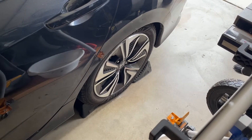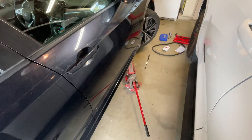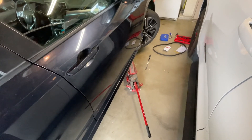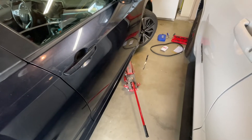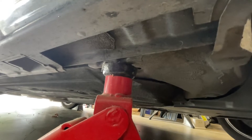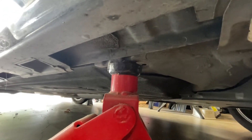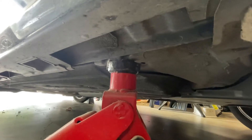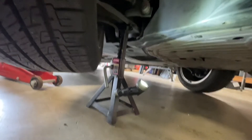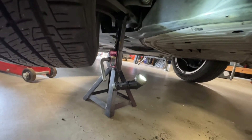First, I chucked the wheels so the car doesn't roll onto me. Next, I turned the wheels to the right and I jacked it up from the lifting point so I could get access. You can see right here is the lifting point that I used. I tried to get as much access as I could, so I lifted it as high as it would go. Then I put it on a jack stand because hydraulics fail sometimes, so the jack stand is there to save me.